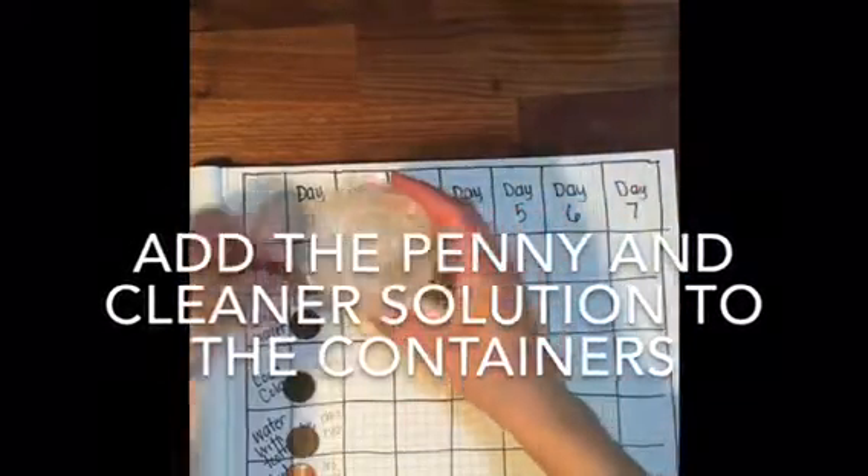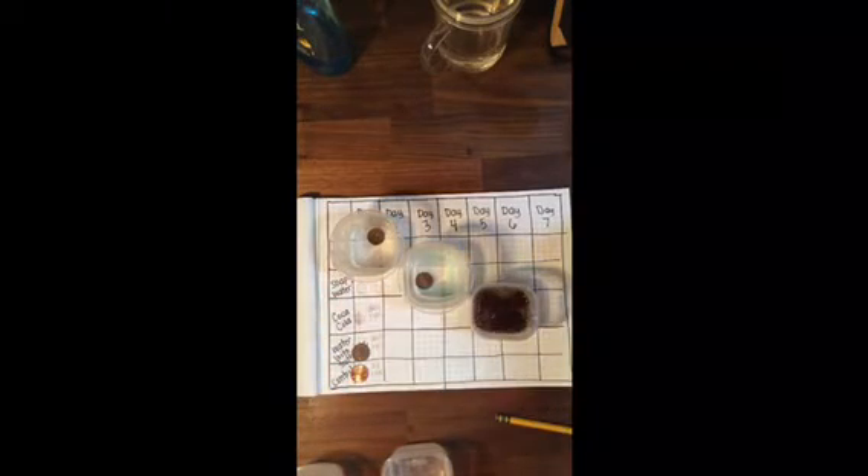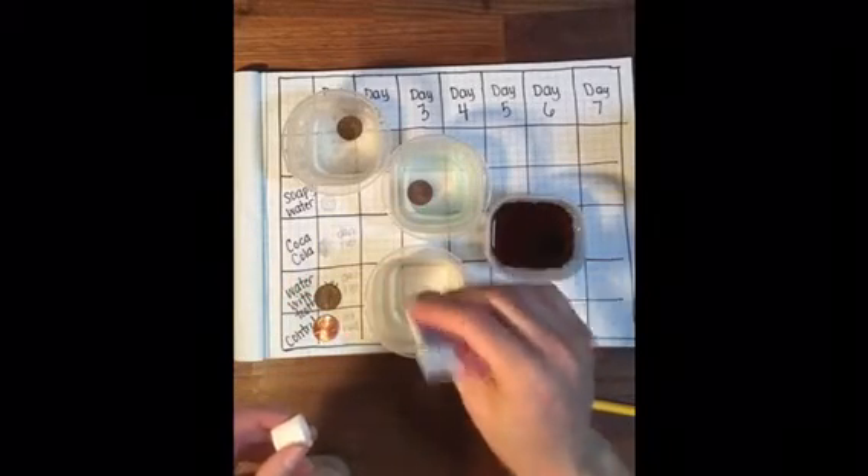Now I'm going to add each of the rusty pennies to the mixture. My first one was just plain water. My second one was soapy water — I'm just using regular dish soap. My third solution is soda — I used Coca-Cola, but you could try another soda. My fourth solution is water with a glob of toothpaste in it. I picked toothpaste because I figured it cleans our teeth, so it should be able to clean rust off a penny.